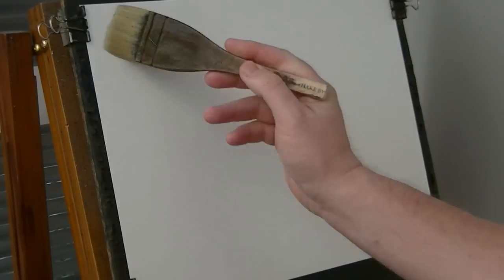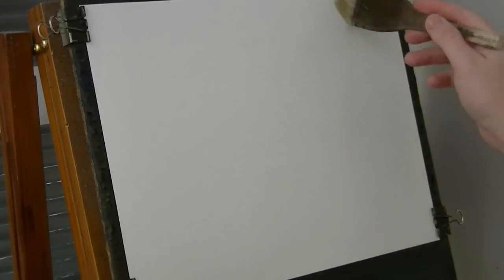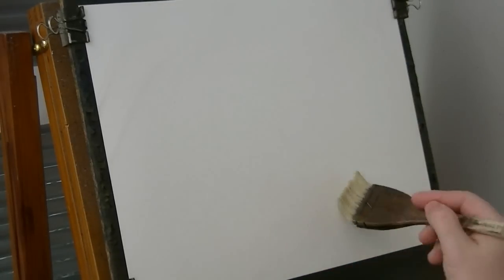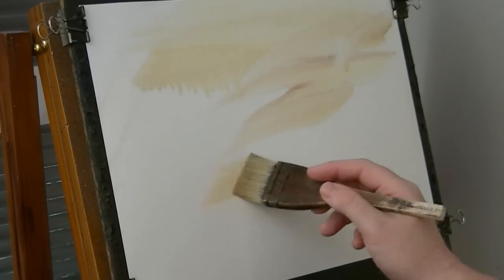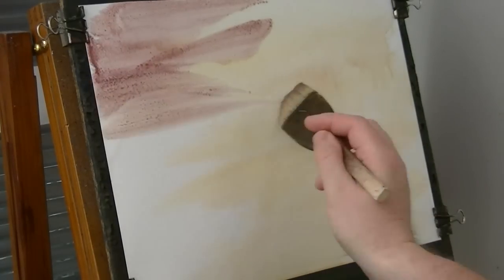Well thanks for coming to another watercolour demonstration. I've got the usual 15x11 watercolour paper up here, made by Fabriano. I buy it in a sheet of 100, basically just because it's cheap — it works out about £32 for 100 sheets, so it's quite reasonable really. It's not as thick as a lot of papers, but it gets the job done.